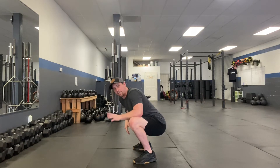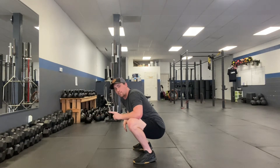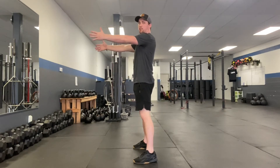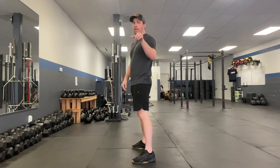The best way to address this is to put them in front of a mirror and have them watch their side profile. Have them stand up, put their arms out straight, and focus on gripping the floor with their abs nice and tight.